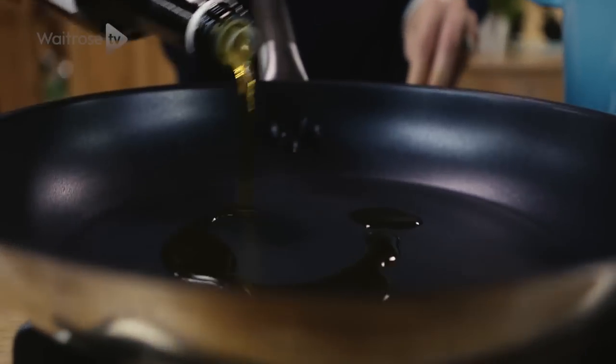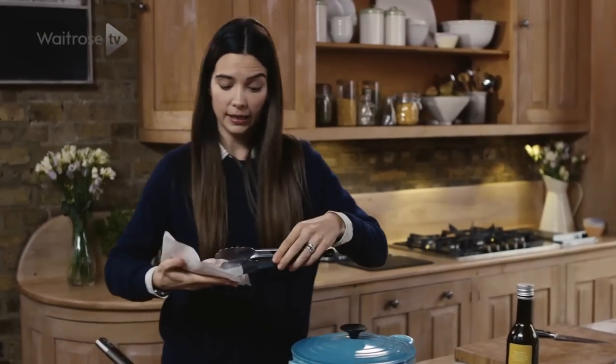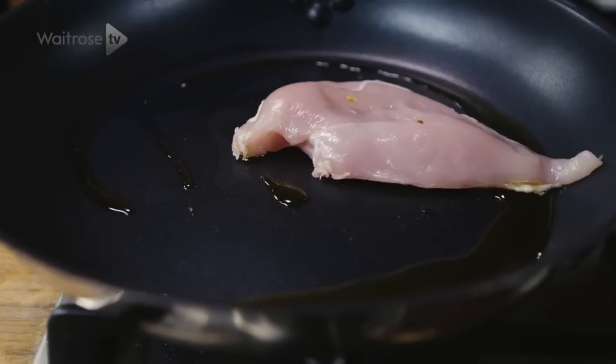The second pan is on, we've just popped a little bit of oil in there, now we're going to add the chicken breasts. We want to just gently seal them on each side and this is really going to hold in the moisture and make them lovely and tender.